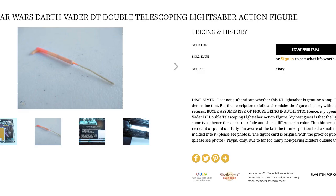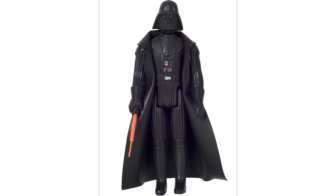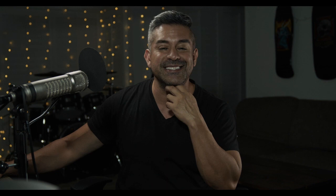The double telescoping lightsaber had a thinner, more brittle plastic piece that extended out, and it was so easy to break that Kenner stopped making them altogether. Instead they just made lightsabers with a thin tip that didn't telescope. But if you can find a double telescoping Vader in good condition today, it's worth a small fortune. So check out those garage sale bins — if you find one of those double telescoping Vaders, you're set.